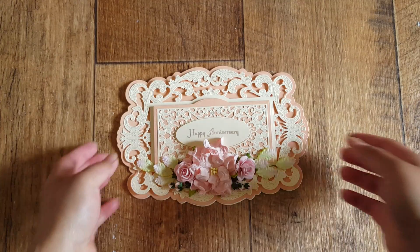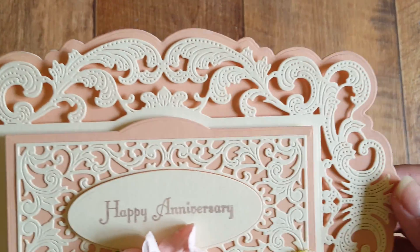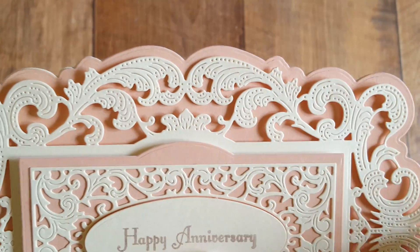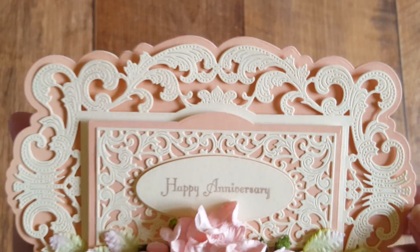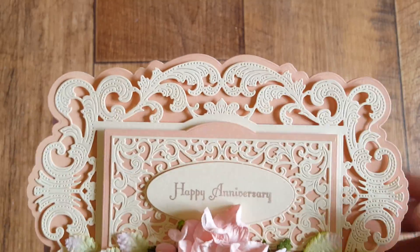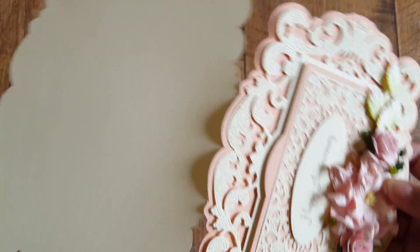I love the layers, and I love that you get the embossing and the pin dots within the die as well. The layers come together so beautifully. I used my large format machine so I could create a card base using the outer die.